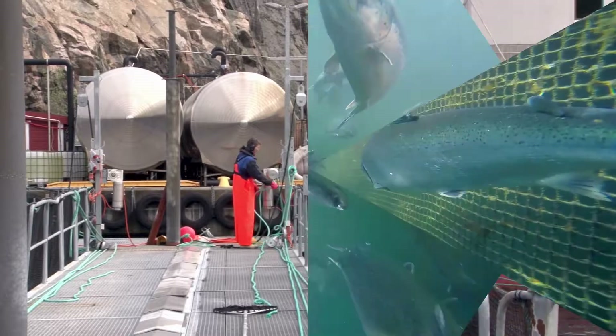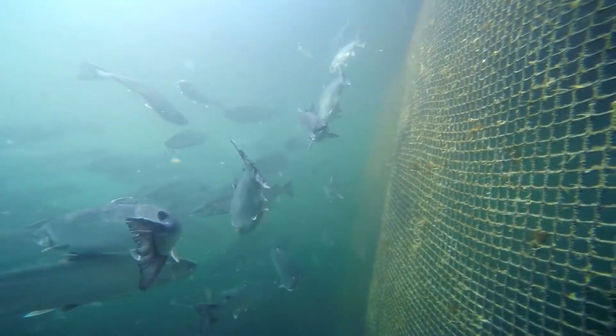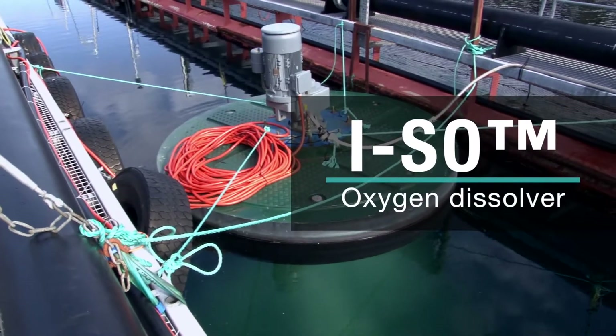To avoid stressing the fish, a good supply of oxygen is needed before leaving the holding pens. Praxair's proprietary metallic membrane oxygenator and ISO systems can both deliver the needed oxygen levels.